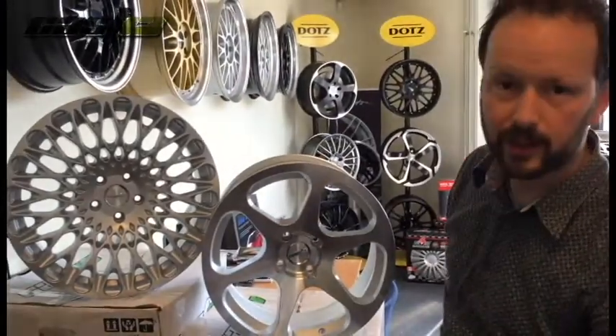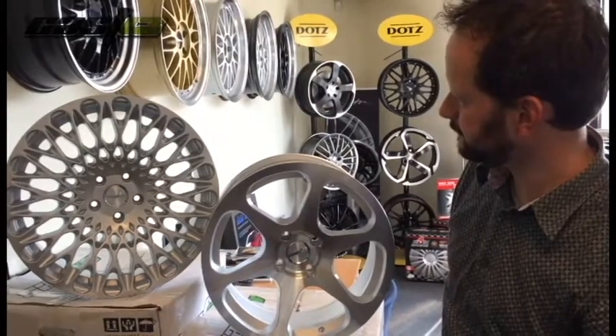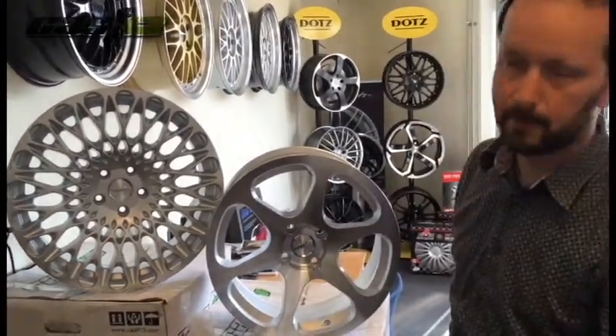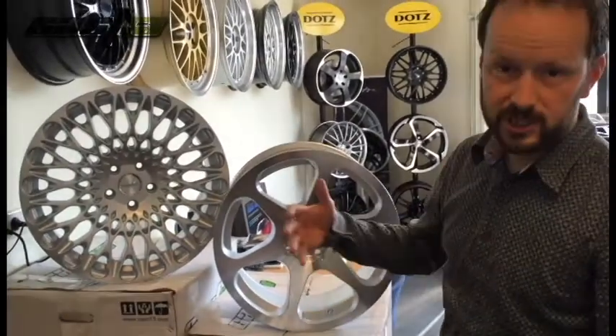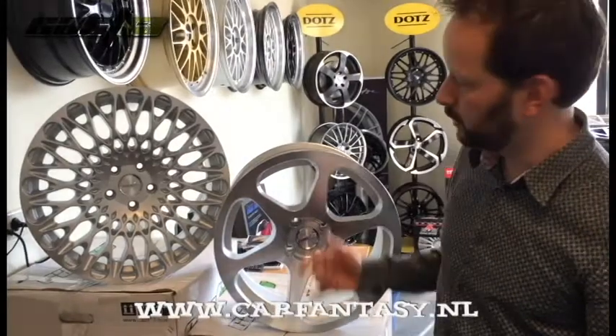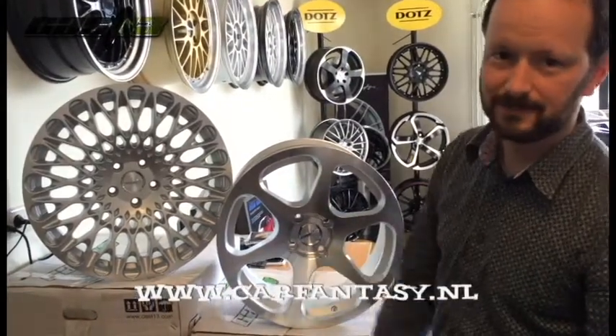I'll show you some pictures at the end of this movie. Prices are from $799 for one complete set of 4 wheels. We ship worldwide, so check our website at www.carfantasy.nl. See ya.